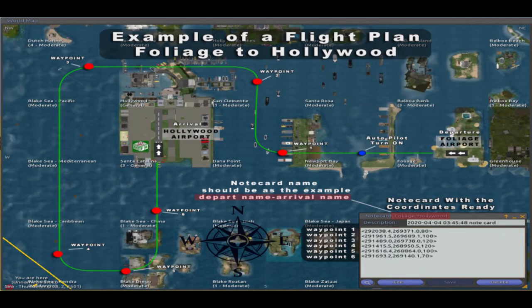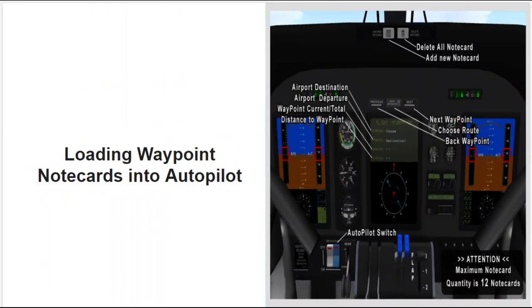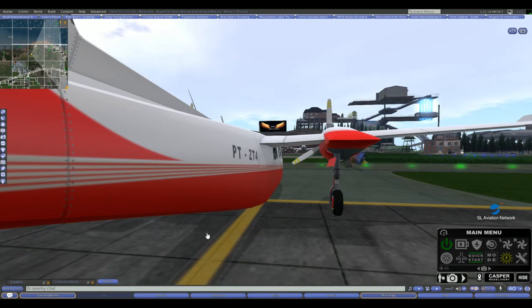I recommend using autopilot with one of the preloaded note cards before trying to create your own. If you'd like to try the routes I'm using in this video, shoot me an IM. Let's power up the electronics, load our waypoint note cards, and set our destination for leg one of our trip.